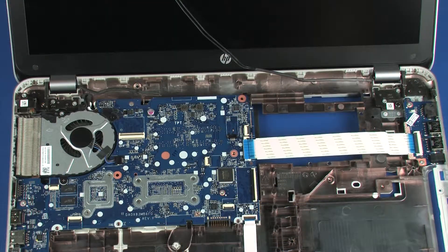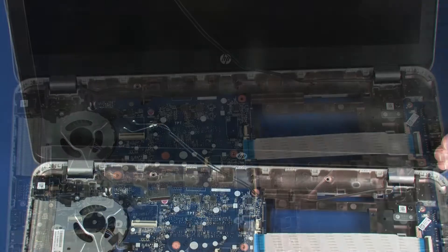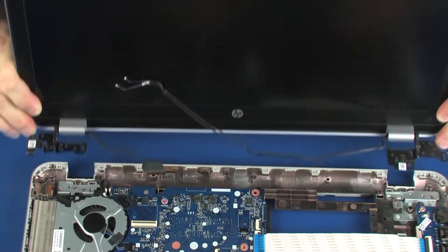While supporting the base enclosure, remove the five 6 mm T9 Torx head and one 4.5 mm P1 Phillips head screws that secure the display panel assembly to the base enclosure. Note: the 15-inch version of the notebook only has four 6 mm T9 Torx head screws in this area. Lift the display panel assembly off of the alignment pins on the base enclosure and remove.